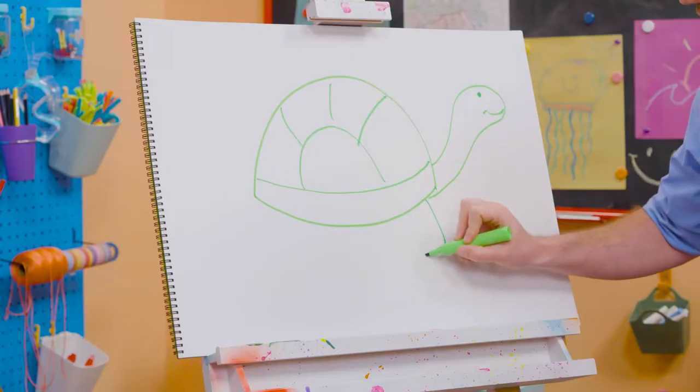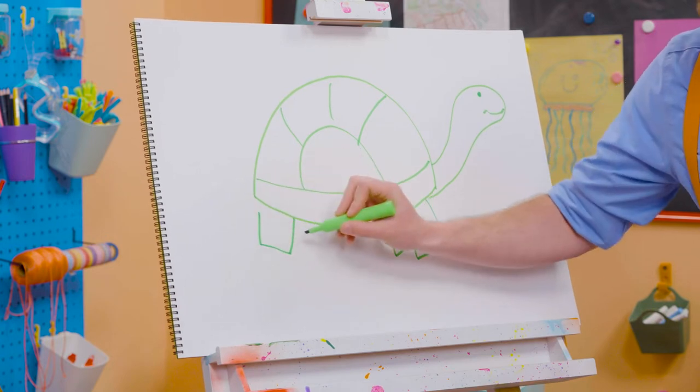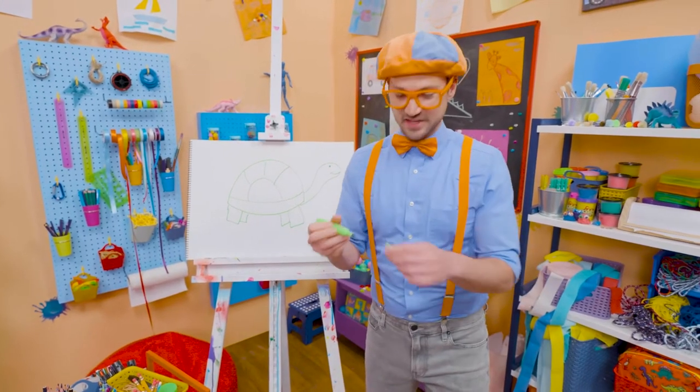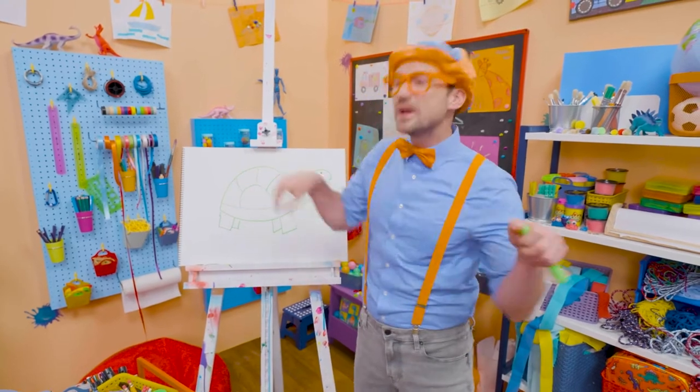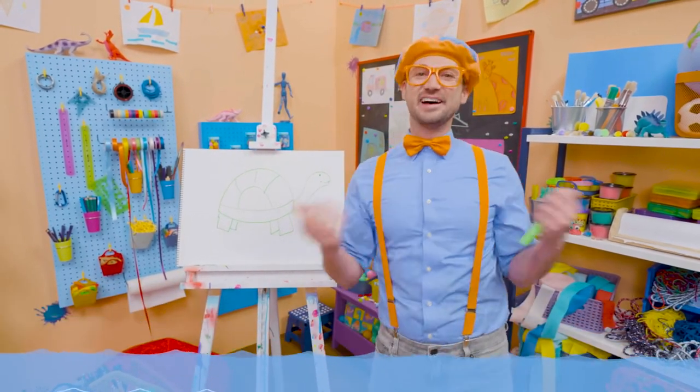And then we need to draw four squares for the legs. Well, actually, they're not legs — they're actually fins on sea turtles, so then they can swim underwater. I love sea turtles! And I love drawing.